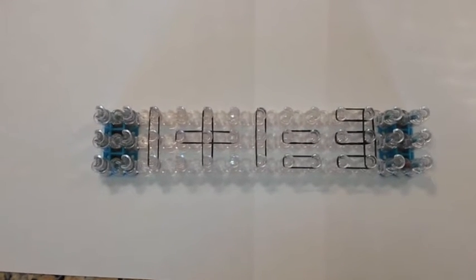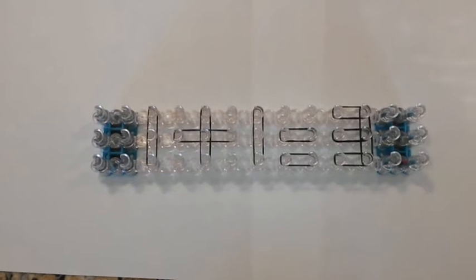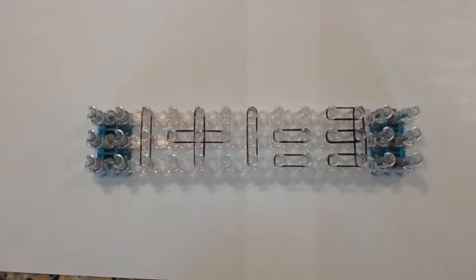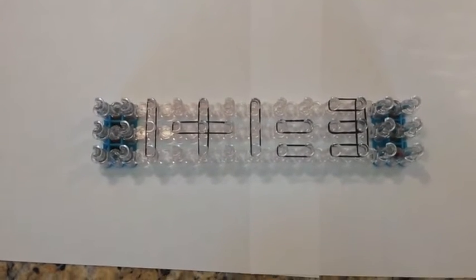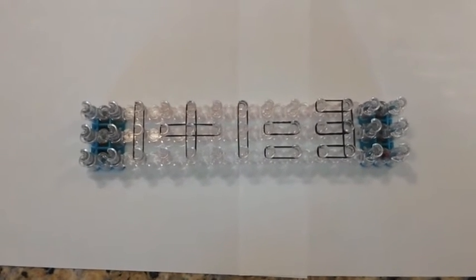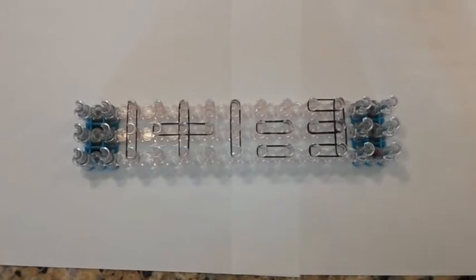So, you see this problem? 1 plus 1 equals 3 is incorrect. But there's a way to fix it. You're going to move one rubber band to another set of 2 pegs. Do you think you could do it? Pause the video here and think hard. And once you get it, replay the video and see if you got the answer correct.